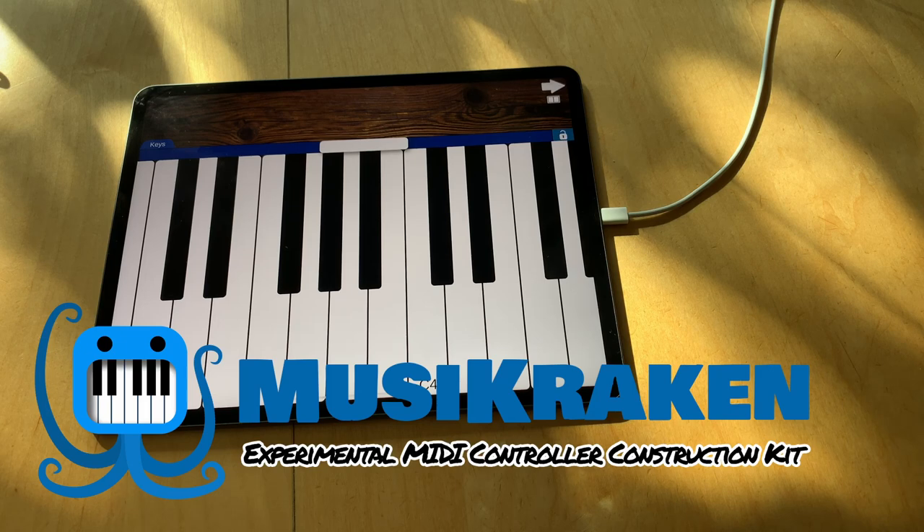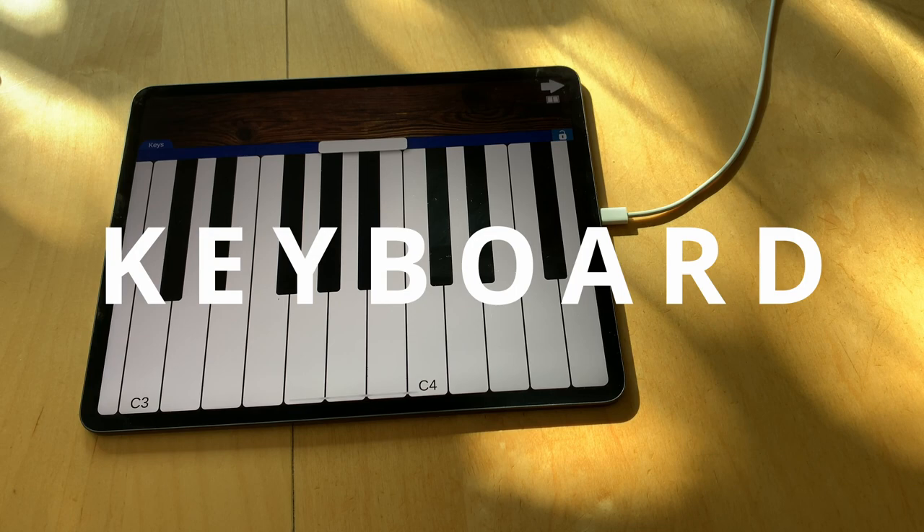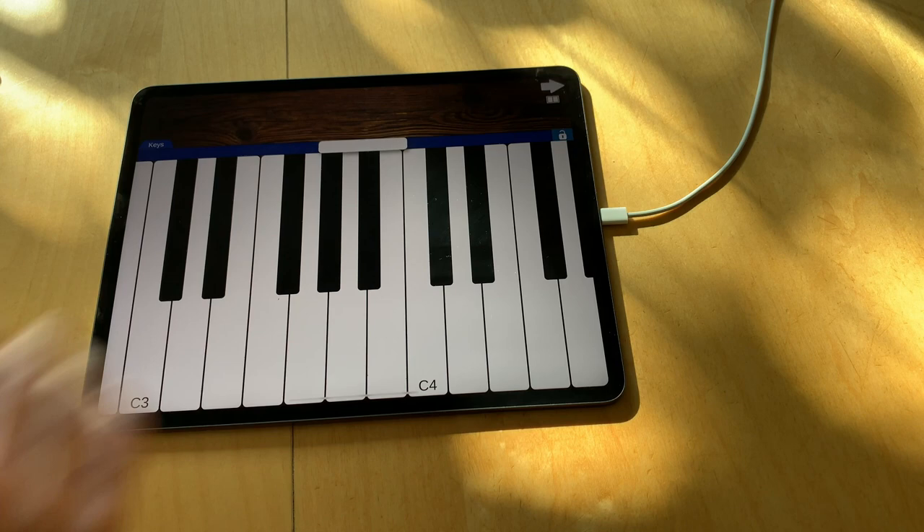Hello and welcome to the second part of my video series about how Musikragen works. This time I'm going to talk about the keyboard module. By default the keyboard in Musikragen looks like a real physical keyboard — it has white and black keys and the same layout.